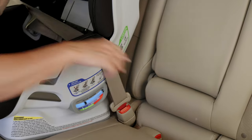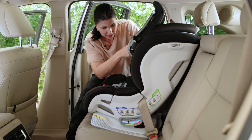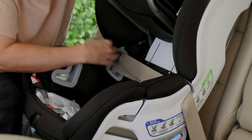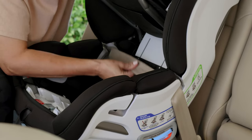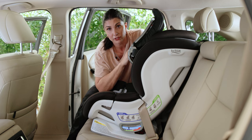Buckle it in. What you're looking for is that there are no twists in the shoulder or lap belt, that both are obviously routed here under the panel, and just remove any easy slack. You don't have to be crazy about pulling it tight because that's what this panel is going to do for you.